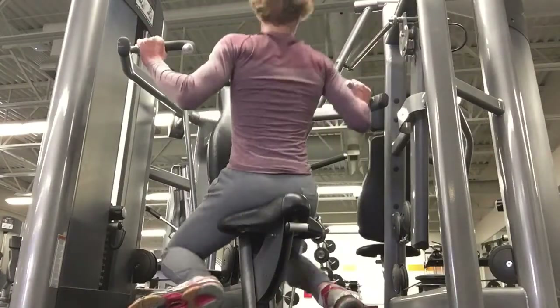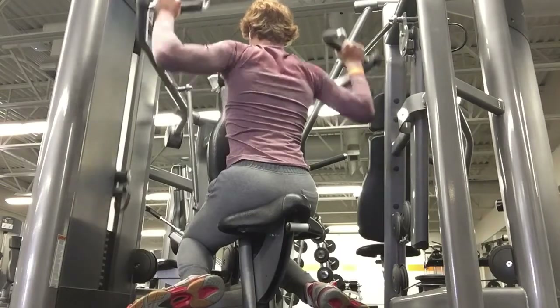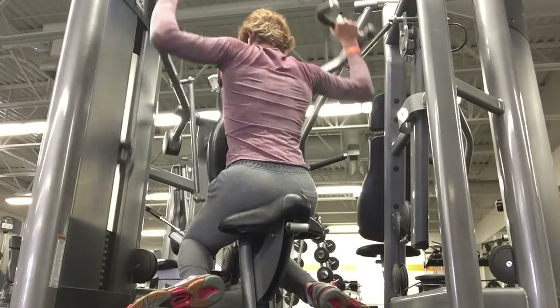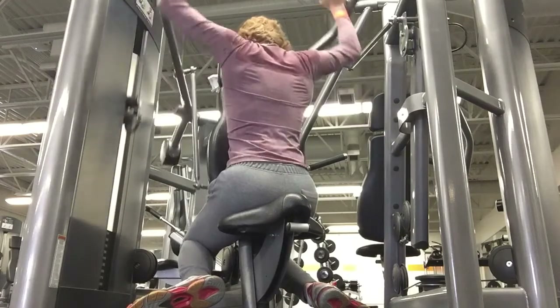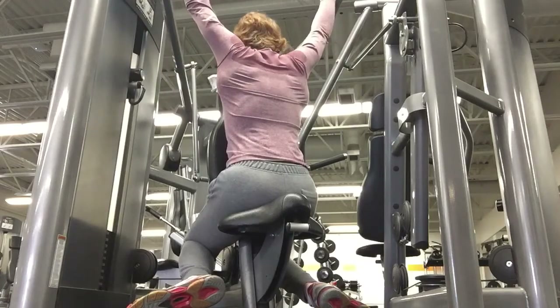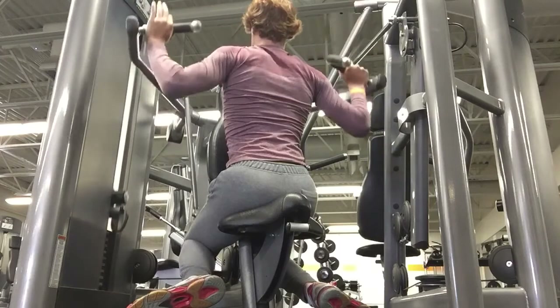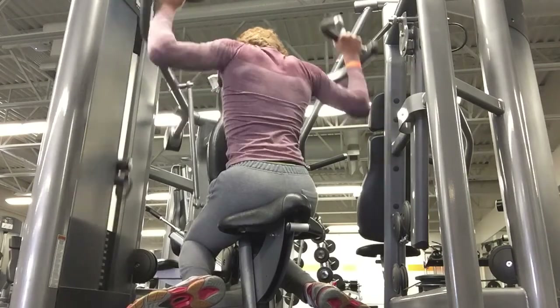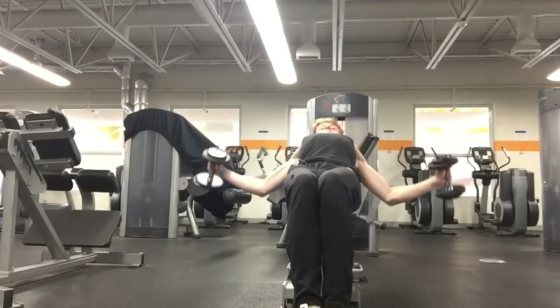I found this variation: instead of the regular shoulder press, I get on in the opposite direction and press, so it hits my rear deltoids. This creates that 3D look for your deltoids — people's arms don't look big enough without it. It also works your lats a little bit too, so I love it.